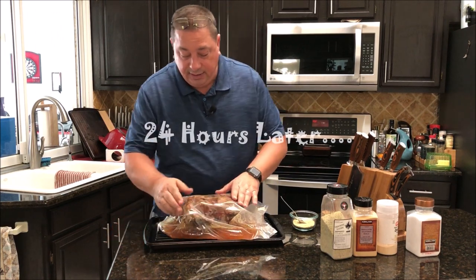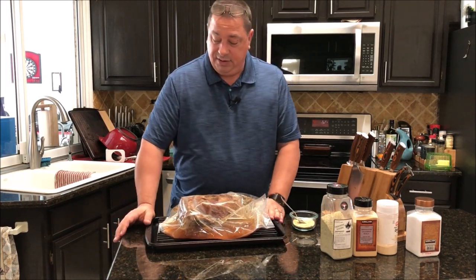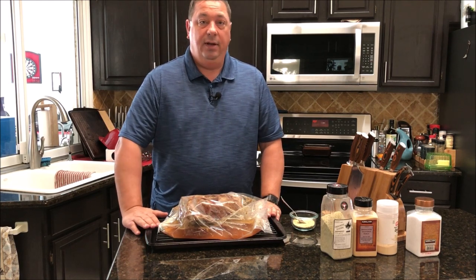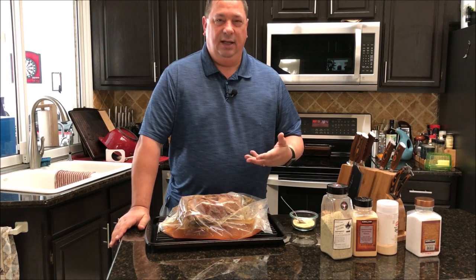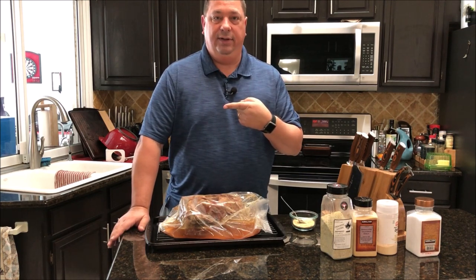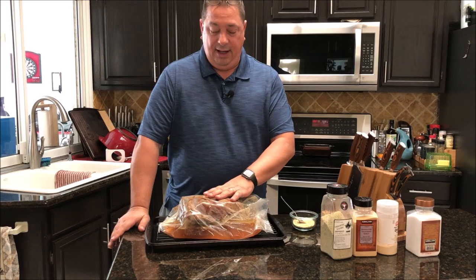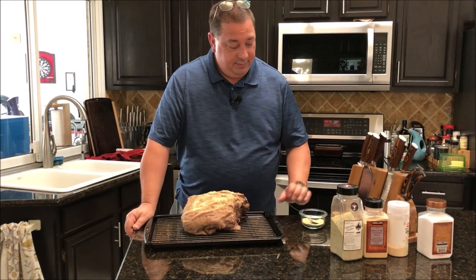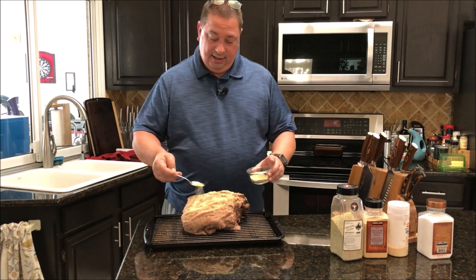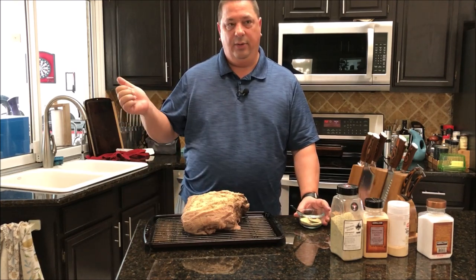It's out of the sous vide and pretty much done — I can feel the bone coming out. There's plenty of juice left in the bag, and I'm going to save some of it and put the pork on a rack on a cookie sheet with some juice in the bottom to keep it moist in the grill. I've got my Camp Chef pellet grill on the high smoke setting, sitting right around 225 degrees. I mixed up a little bit more of the rub and I'm going to put a little more on since a lot of it came off in the bag. Then we're throwing it on the grill for about two hours to get some bark.